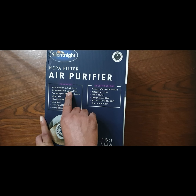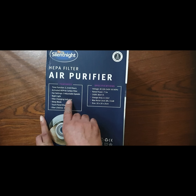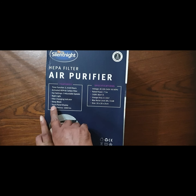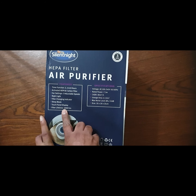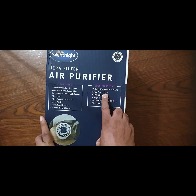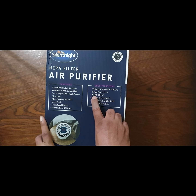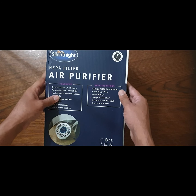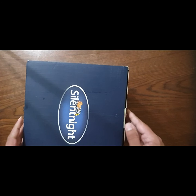It has an activated HEPA and carbon filter, three fan settings, a night light, filter change indicator, sleep mode, and touch panel display. The filter life is about 100,000 hours. It is only 7.5 watts, with a CADR of 80 cubic meters per hour, a usage area of 6 to 10 square meters, and a noise level of 55 dB.